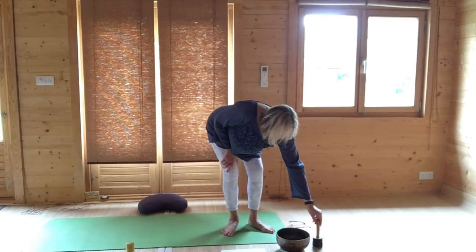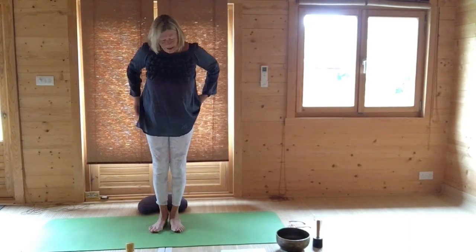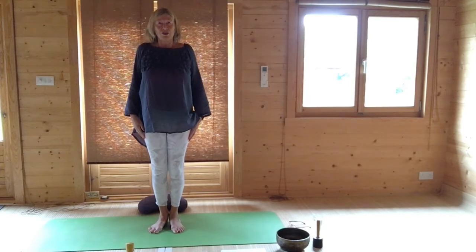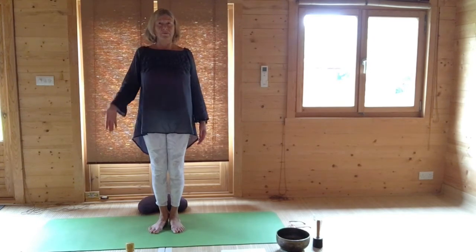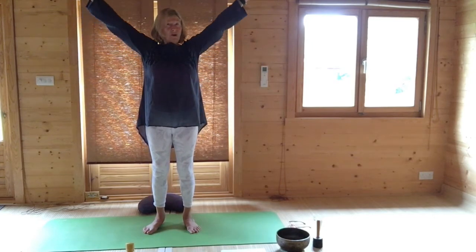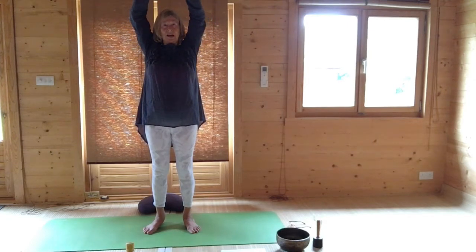Start and come to your mat, feet hip width apart or maybe a little bit wider, and lift and roll your shoulders. This opens the gateway, the pathways to the head. Stand with your feet hip width apart, and then breathing in raise your arms. You can keep them bent if that's good for you, or keep them on your waist. But if you're okay, reverse your hands and bring your hands up to the ceiling.